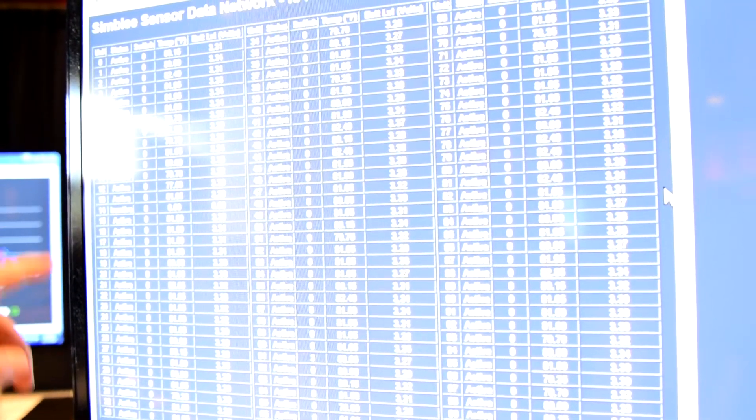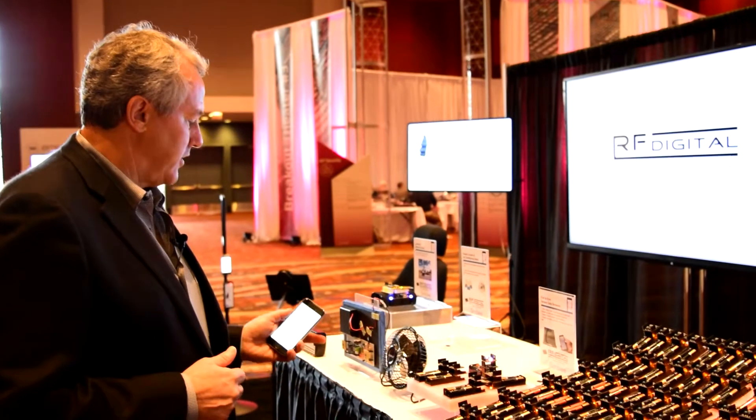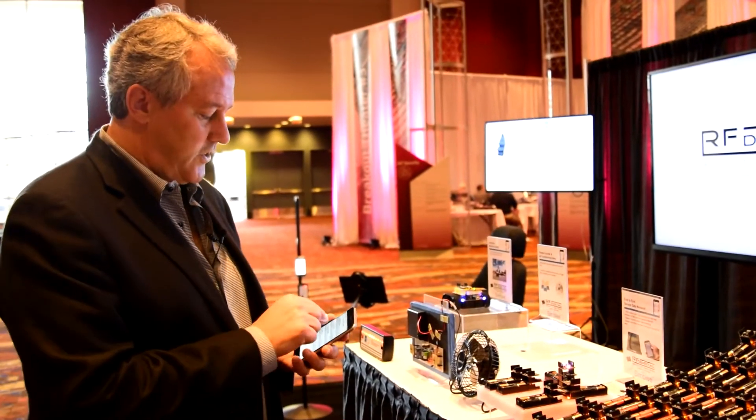So very easily you can pull a large number of sensors, visualize it on your phone, as well as have it immediately available on the web.